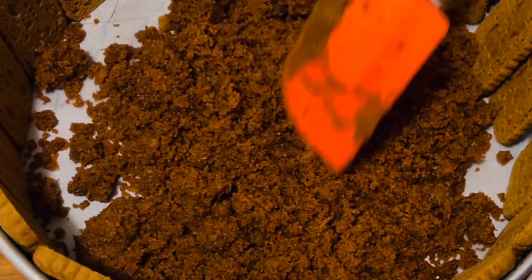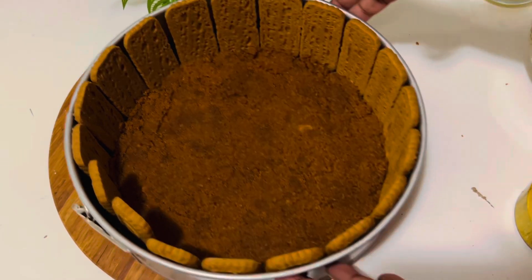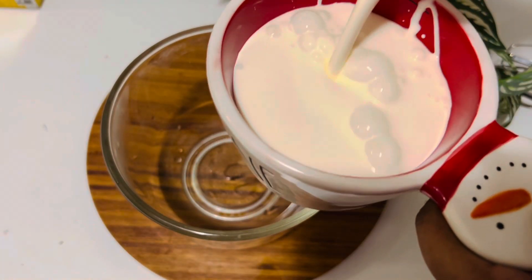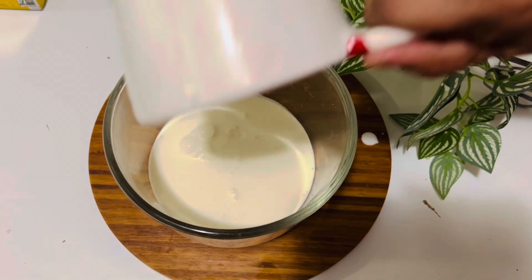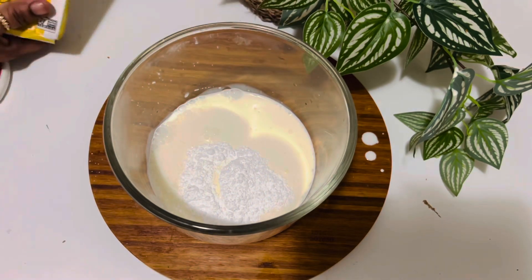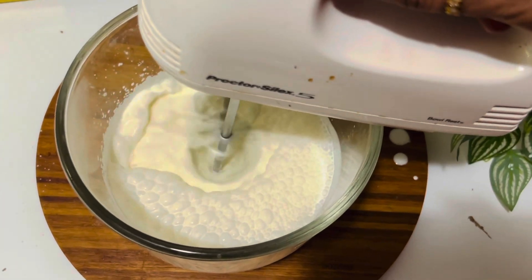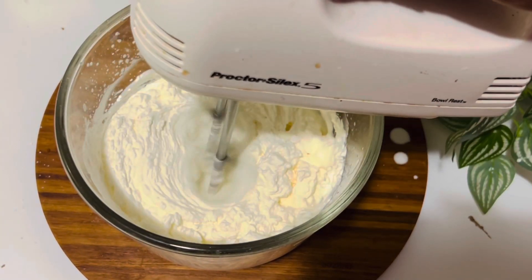Press down firmly with the back of a spoon and chill for at least one hour in the refrigerator. Meanwhile, let's make the cream cheese filling. In a separate cold bowl, add two cups of whipping cream, half a teaspoon of vanilla essence, and half a cup of powdered sugar. Beat with the cream on high speed until soft peaks form — this will take about four to five minutes.